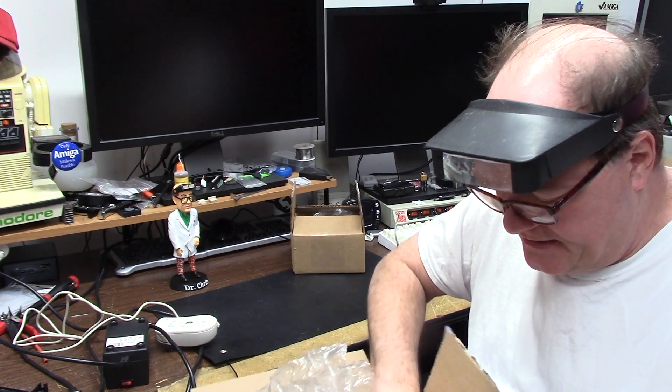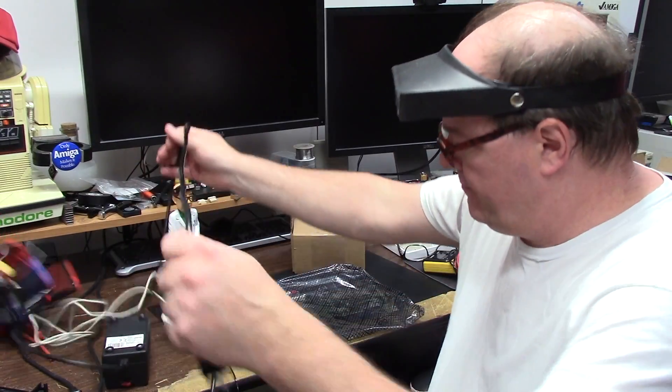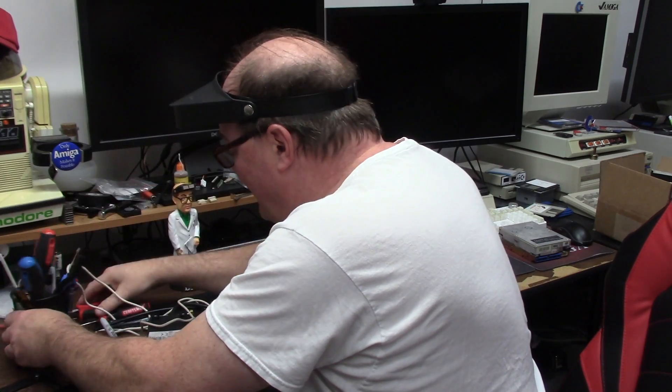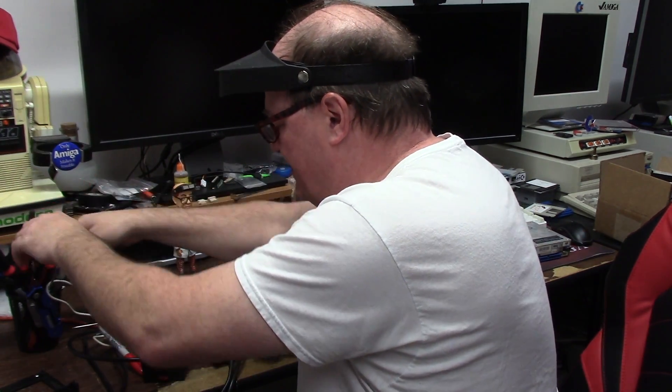A600 board — my baby. This is not an ASUS, this is an Amiga 600. Hey, why don't you get a toolbox? I do have a toolbox but all my tools are always in it, and I always need little bits, and the next thing you know I'm right back to making a mess.